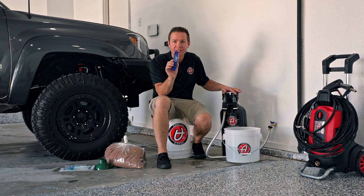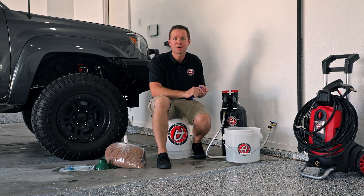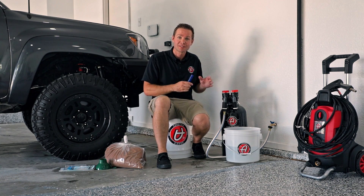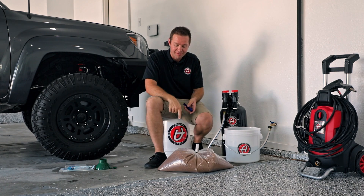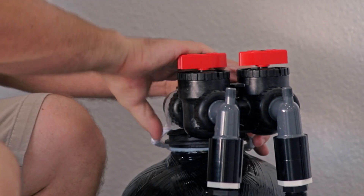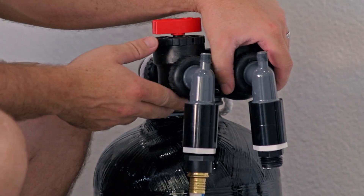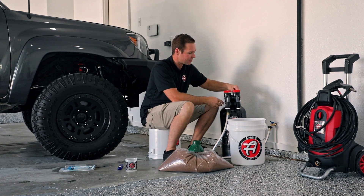Now, once you've used up the lifespan of the unit — your PPM reader tests at 50 or above, you're noticing hard water spots, or the DI just isn't performing anymore — it's time to replace the resin. The resin refill kit comes like this: a bag of resin and a funnel. Disconnect the bypass, but be careful — there will be some back pressure in the system, so bleed that out slowly.